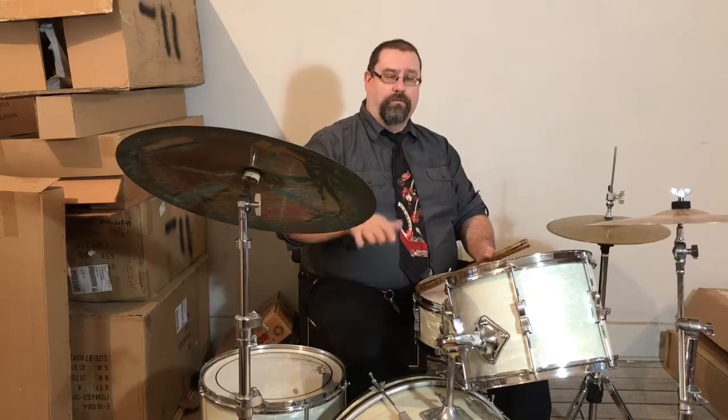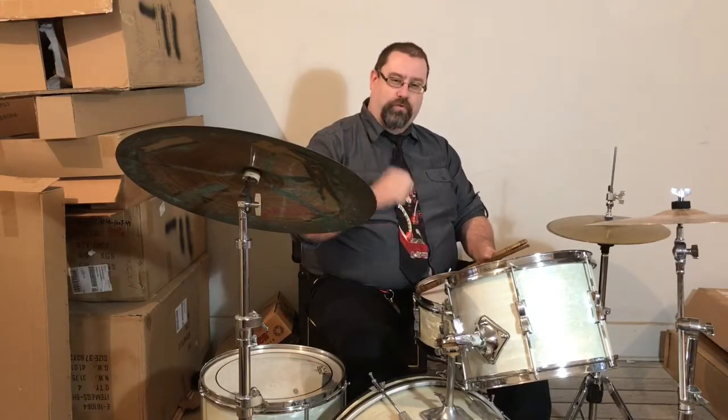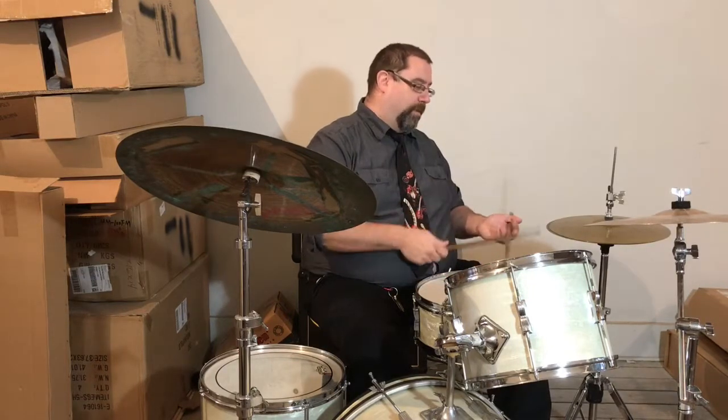Another variation is to play all eighths on the bass drum. I don't play this one for too long because your leg can tire out, but it makes a real driving, pulsing effect. One, two, three, four.